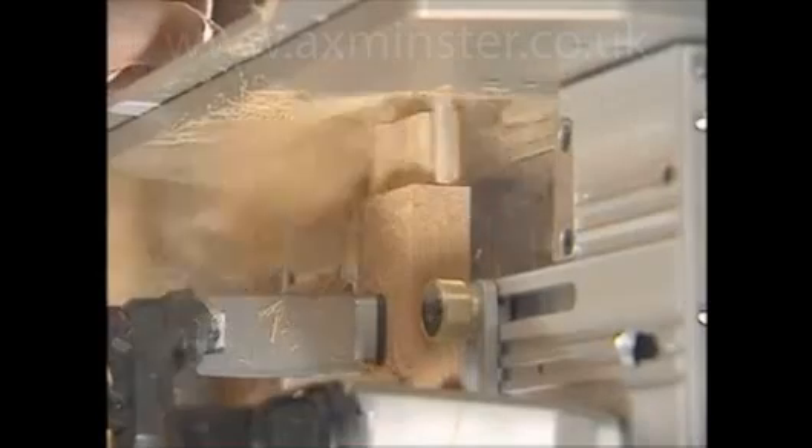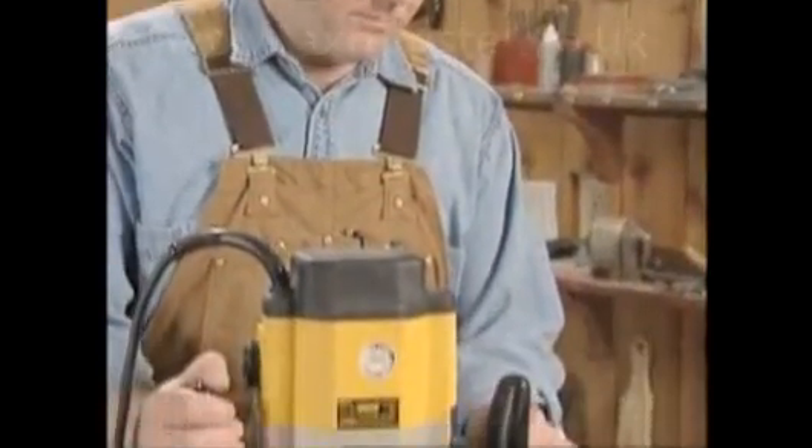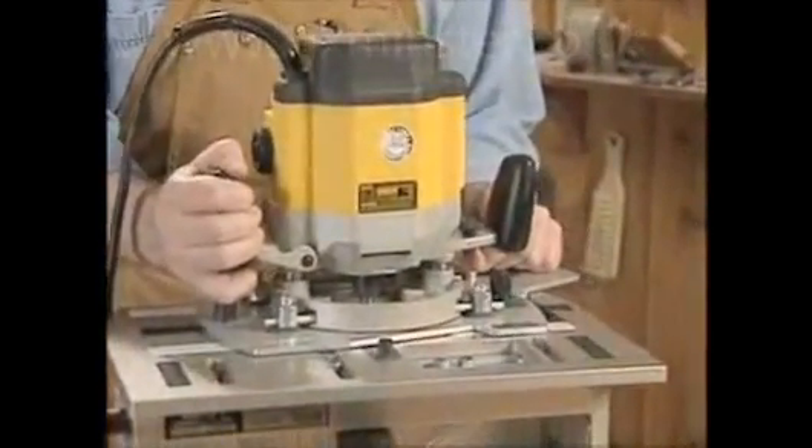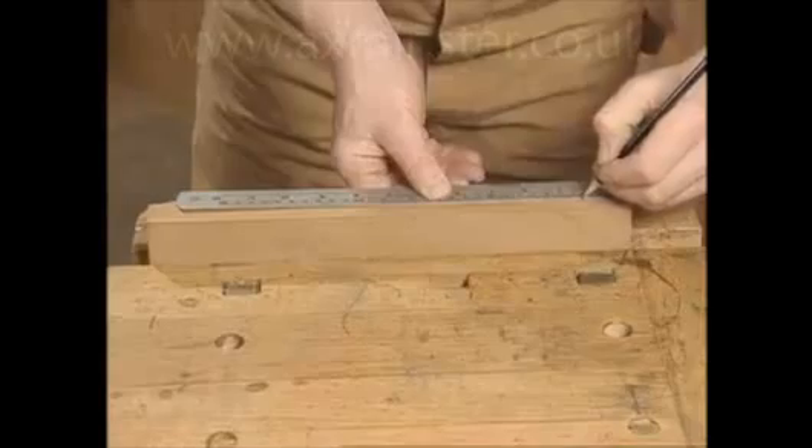All other similar tenons can now be routed without having to mark or sight the tenons or remove the router from the jig. All FMT tenons will be identical in size regardless of any variations in stock size.